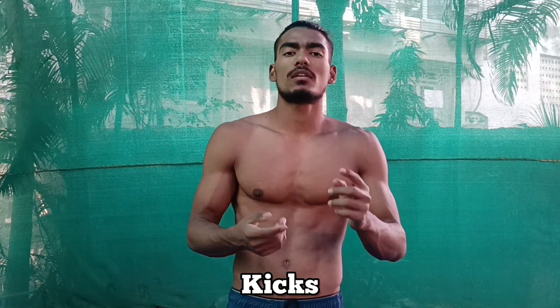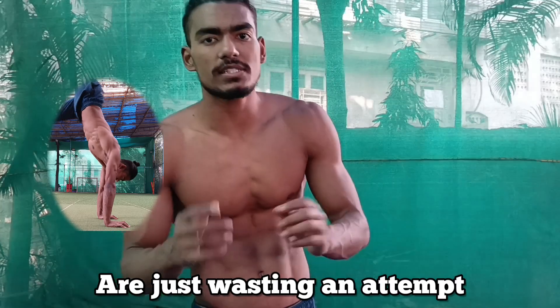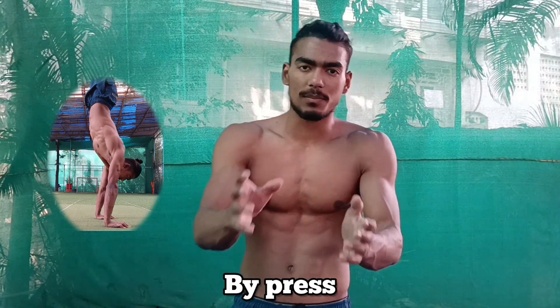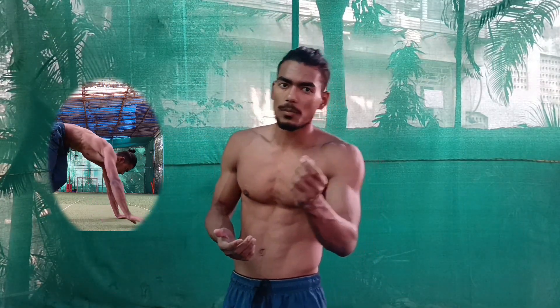Kicking is an important element of handstand. In the early stages, we don't press — we just get into that position with the kick. So the kick should be slightly overpowered, not underpowered. If you kick too little, you are just wasting an attempt. If it is overpowered, you can compensate the extra power by pressing. But you cannot do much if you are kicking too little. Kick slightly more than required so you can press and compensate, bringing your whole body to the exact balance point.